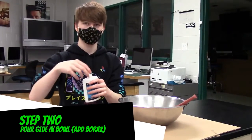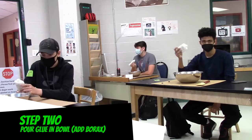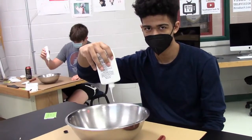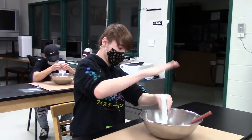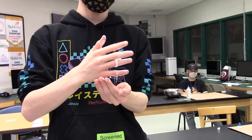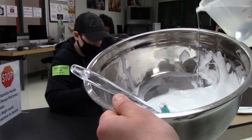Step two: pour four to eight ounces of glue in the mixing bowl. The more glue you add the more slime you'll end up with, and you'll need more borax and water. The amount we mixed should be enough for eight ounces of glue. At this point you can add a few drops of food coloring if you want to change the color. Keeping it simple today — add a little splash of borax and stir it in.